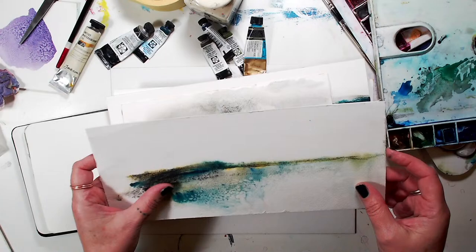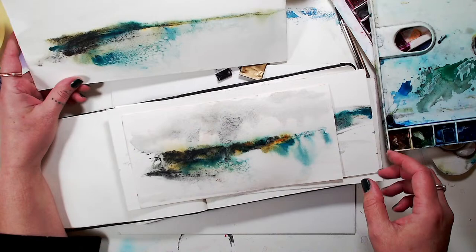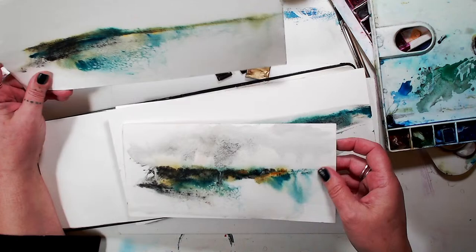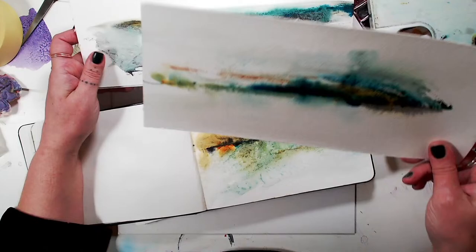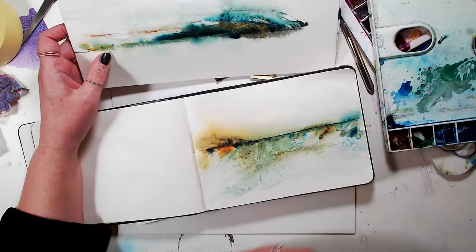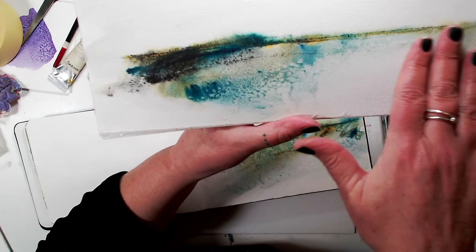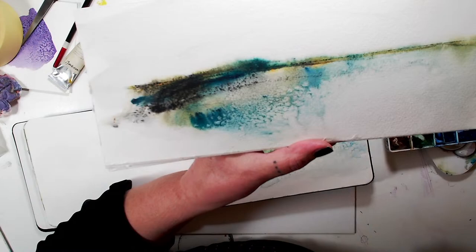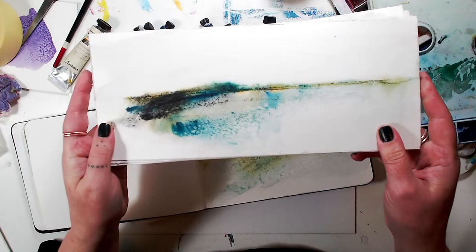I'm going to paint some really easy abstract landscapes — anyone could do this, even a child. The holding card says loose flowers but I'm not painting flowers today. I'm doing these really easy landscapes, and my favorite one is this one I've done because it looks like a nice summer landscape with daisies at the front. I do like daisies — they're one of my favorite flowers.